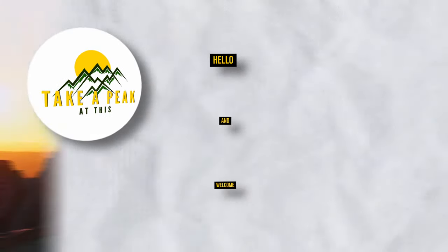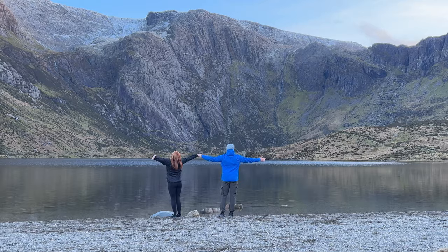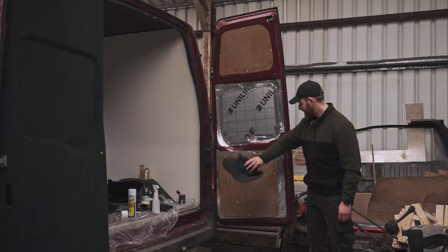Hello and welcome. If you are new here, we're Aramis and Emily, a UK-based couple with a love of the outdoors. We bought this Ford Transit panel van with the intention to convert it into our ultimate adventure van for our trips across the UK and abroad.